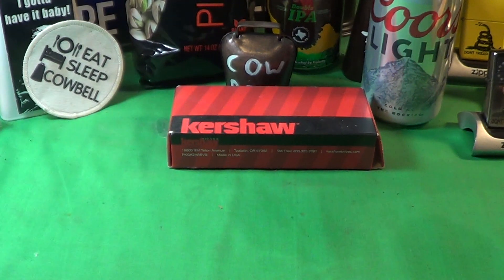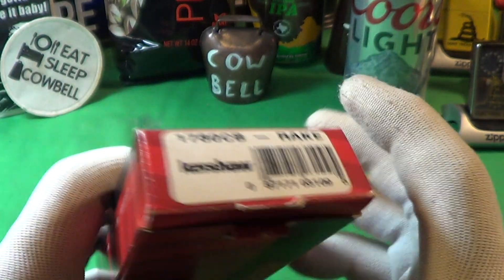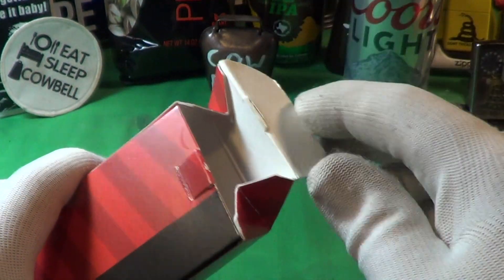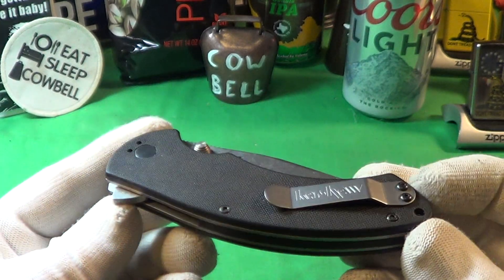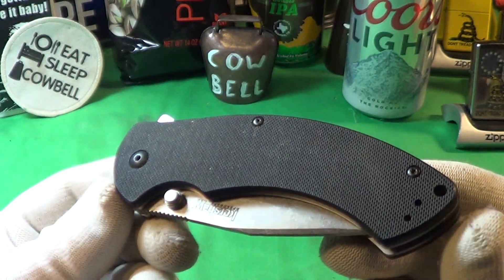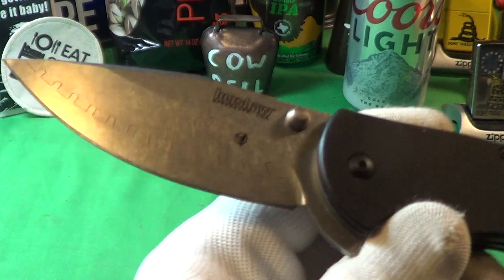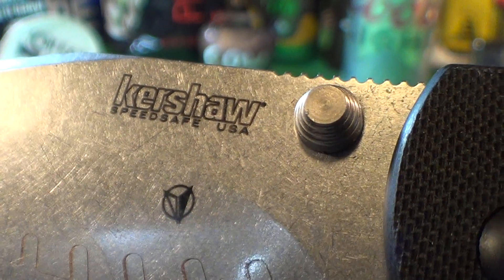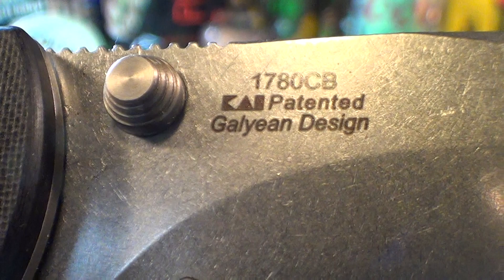Let's take a look at Blade Fridays. This is the Kershaw made in USA — it is the 1780 CB Rake. I've had this for many years, it's one of my more favorite knives. On that side it says 1780 CB, patented Galeon design.